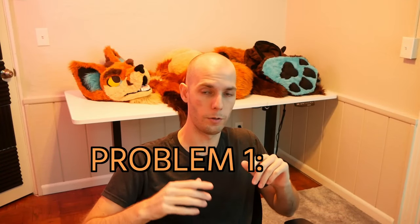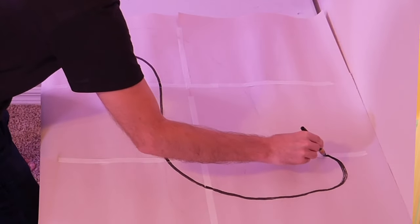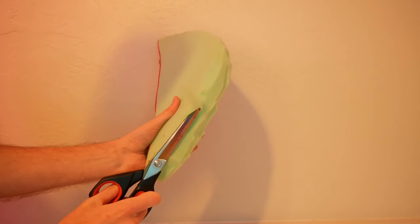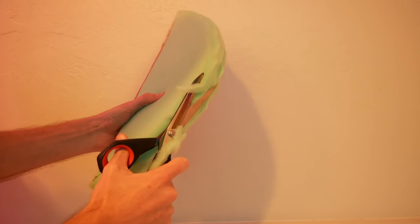The first problem — and honestly the biggest one for me personally — is over-analysis and spending way too much time on details. What I mean is when you look at a problem and spend way too much time focusing on making it perfect, whether that's drawing a sketch or carving foam and spending way too much time snipping at the edges and adjusting it, you end up missing the whole big picture and spend way more time than you need to.